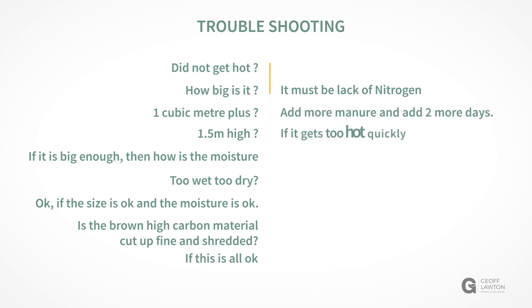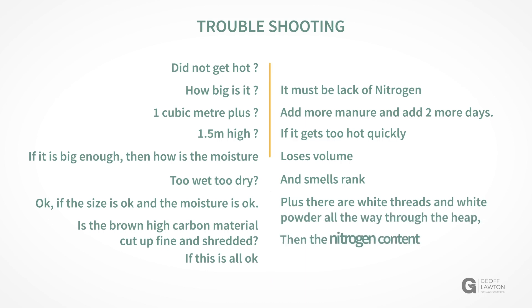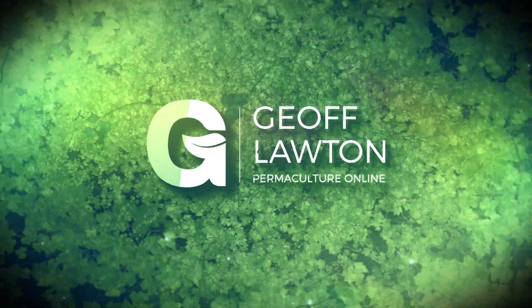If it gets too hot quickly, loses volume, smells rank, and there are white threads and white powder all the way through the heap, then the nitrogen content is too high. Add more shredded brown high carbon material and add two more days.